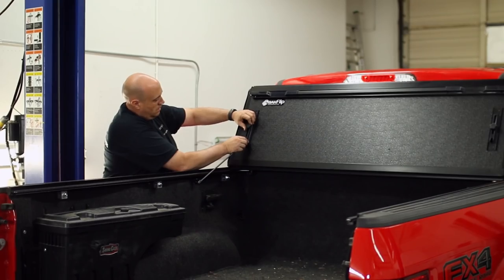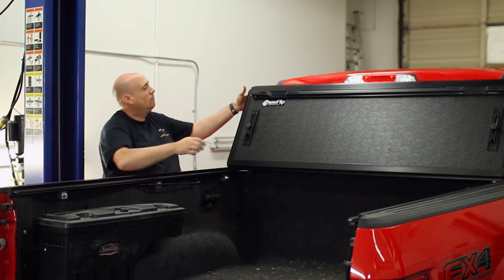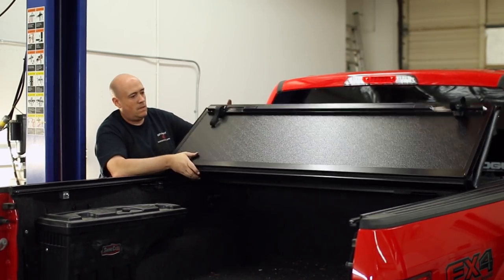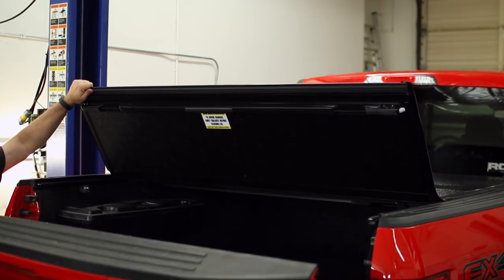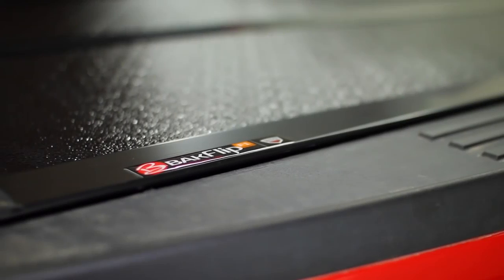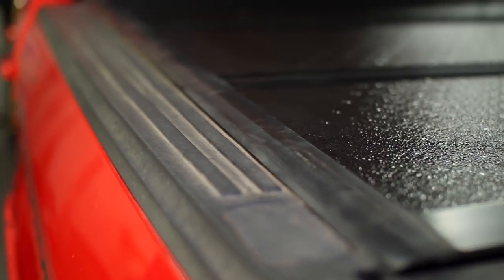The cover can easily be folded down or up by one person and hardly takes up any room of the bed when folded upright, making this cover extremely versatile. The cover can also hold up to 400 pounds on top of itself, giving you an extra area to haul your gear if your bed gets full.